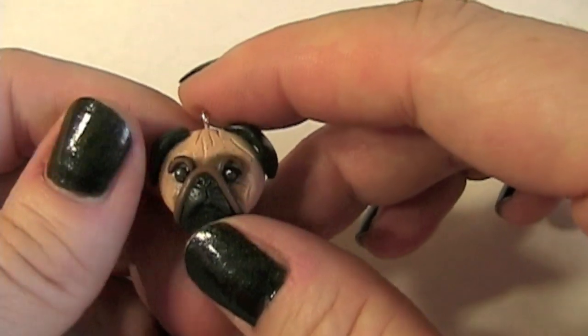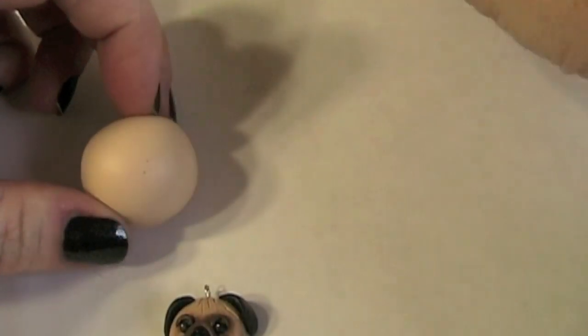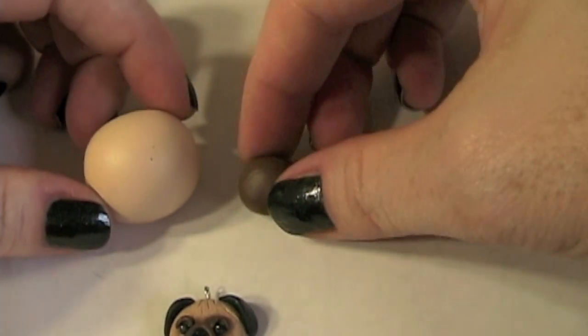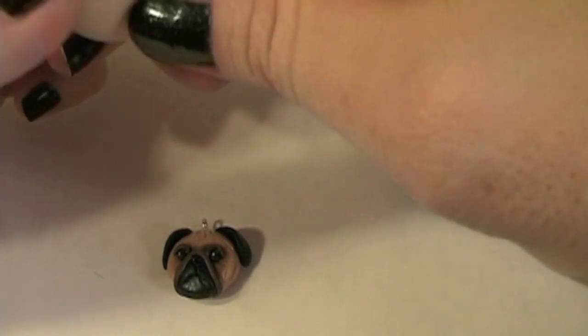In this video I am going to teach you how to make my pug polymer clay charm. I use a beige off-white color, dark brown, and black. First thing is we need to start with the body.